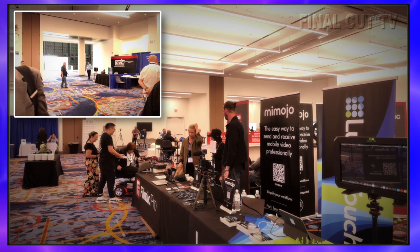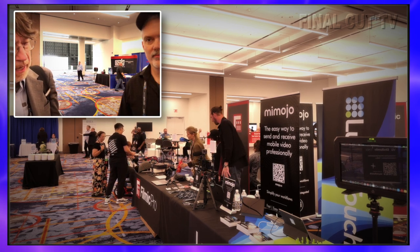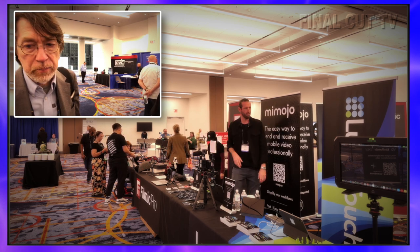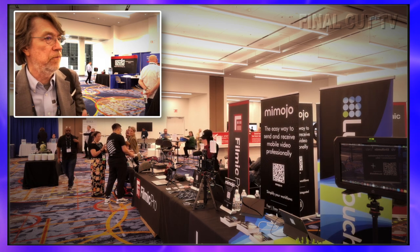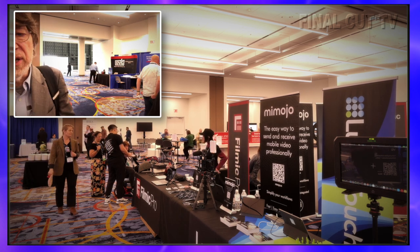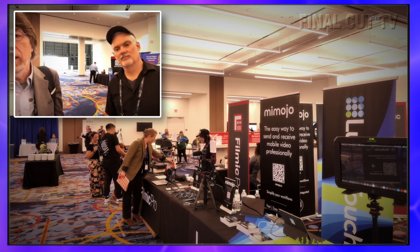It's the Insta360's first gimbal and it's the same price as the OM6 — $159. I didn't get the OM6 because there wasn't much difference between the OM5 and OM6 for me. But I didn't like the controls on the OM5 anyway, and the battery life alone on this one makes it worth it. Really nice rig.